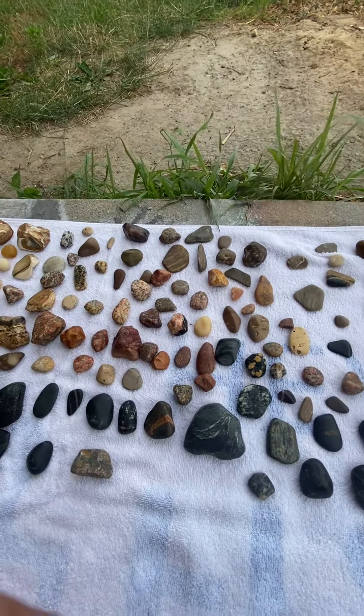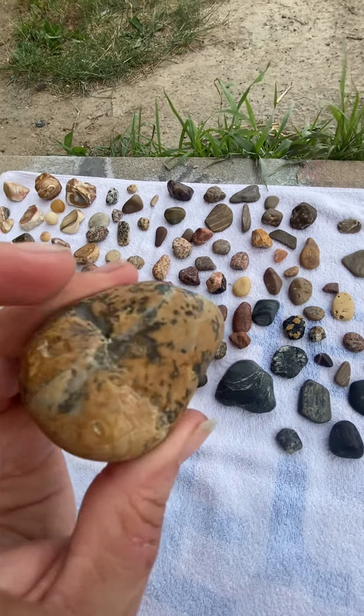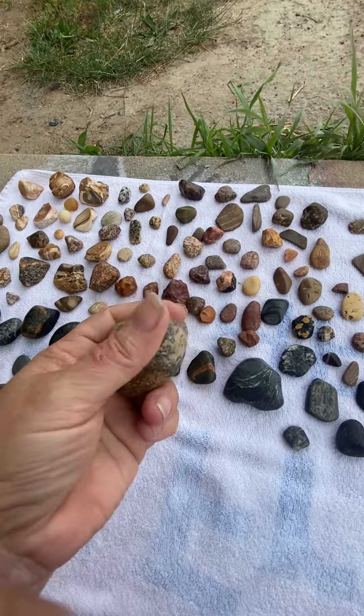This one didn't shine. It's a coarse rock too, I don't know — maybe it needs to be tumbled more. This one I keep dropping because it's so smooth. So smooth.